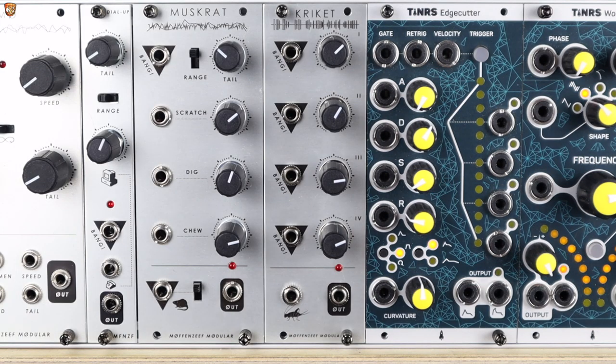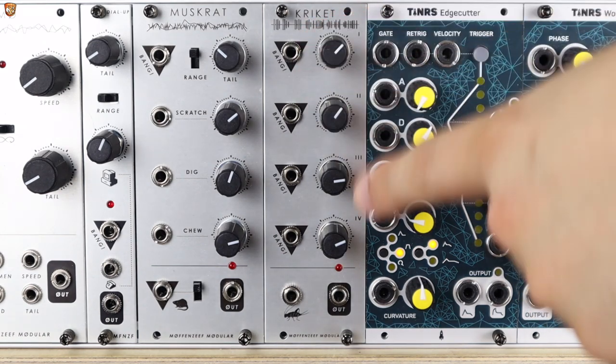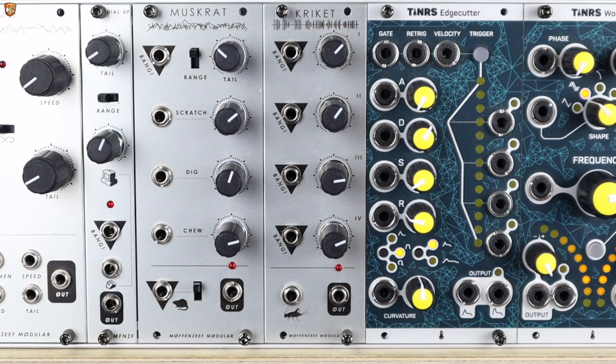Cricket is a four-channel weird bleep percussion generator. It's four square wave oscillators — simple digital, alias-y, glitchy, weird but stable square wave oscillators. Each channel has a bang input, which is a simple gate input to be on and off. With a short trigger we get a little blip, a little percussive sound. With a complete offset voltage it's held open, and with anything in between we've got varying gate lengths — various lengths of open or closed percussion or bass notes, whatever you want them to be.